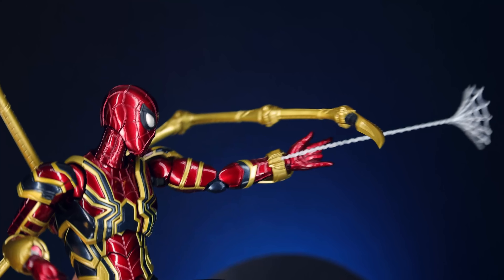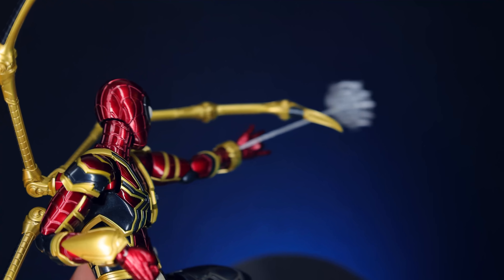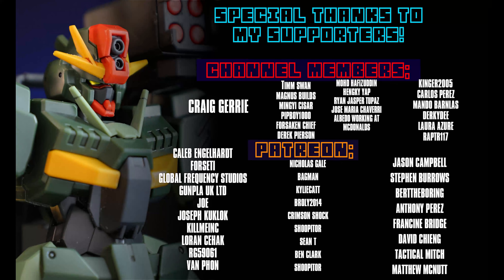Anyway, as always, thank you so much for watching. Make sure to come back for more model kit reviews, and I'll see you next time. This video and none of these videos would be possible without each and every one of you watching, including those of you supporting me on channel memberships and over on Patreon.